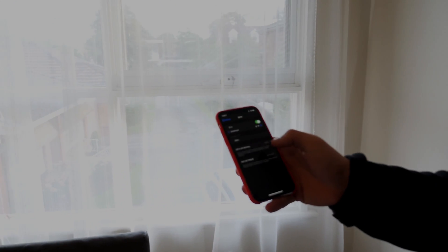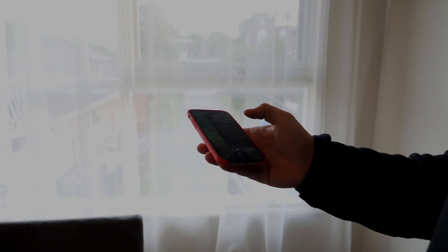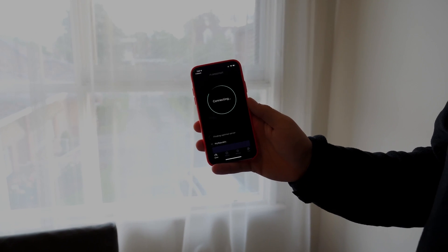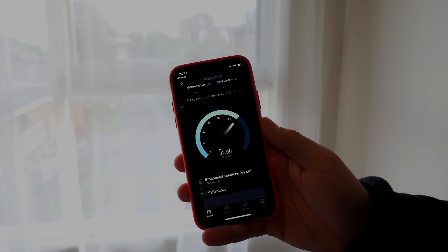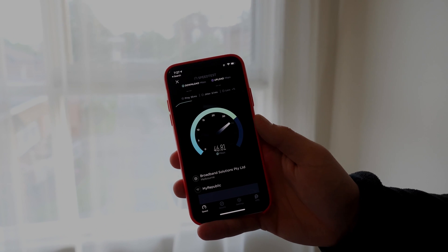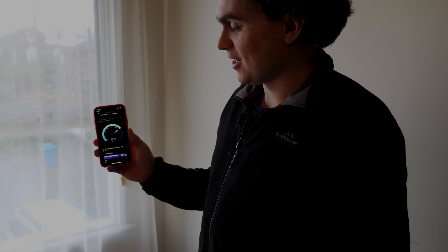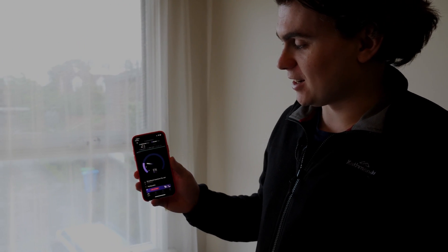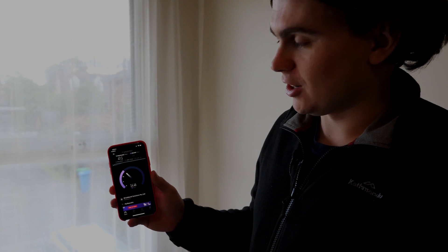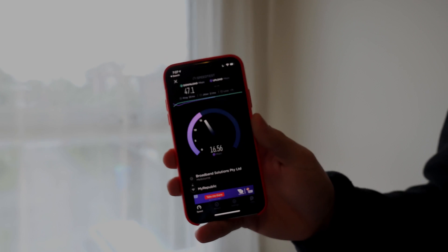Let's jump on and check out the settings. We're connected to the device, so let's go ahead and run a speed test. Already we can see the difference — it's basically jumped off consistently at 46 megabits per second. I'm actually blown away by this; I didn't think it would be that pronounced a change. This is going to change my life — having great internet speed consistently throughout the house.